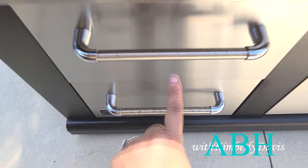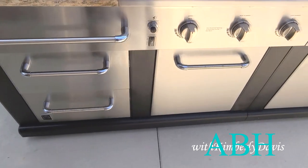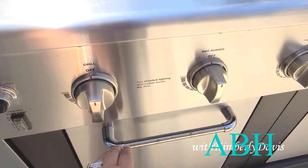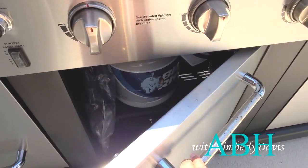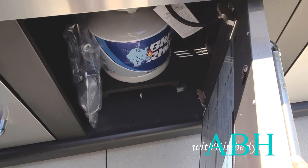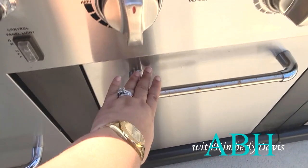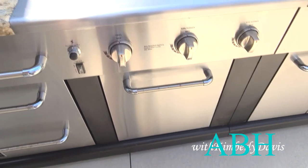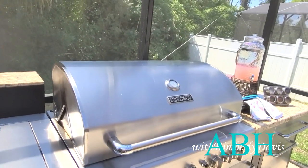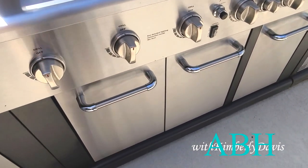As you can see, I'm pointing out some of the rust on the handles. Here is the griddle up top, and down below it houses one of the canisters for the gas. This unit takes two of them. Below the grill itself, to the left, that left door houses another gas canister.